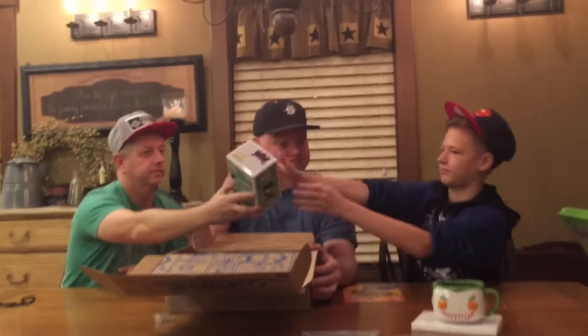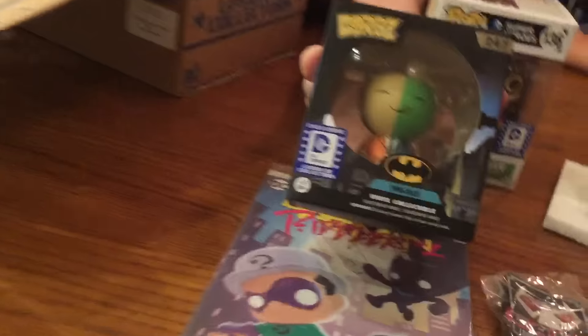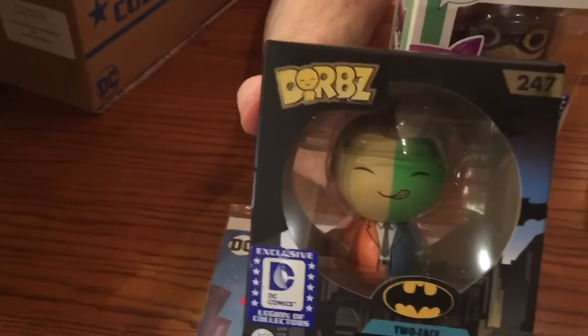I like this box even better than the last one — the last one was the Women of DC, which was pretty good. Now we have Adorbs, also made by Funko — this is exclusive to the Funko vinyl store. Batman villains is the theme. Oh wow, that's cool!